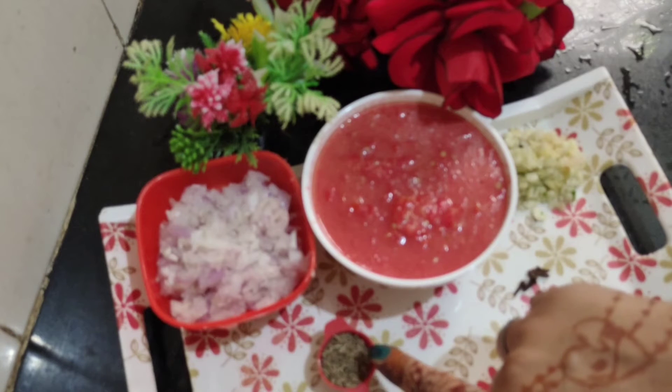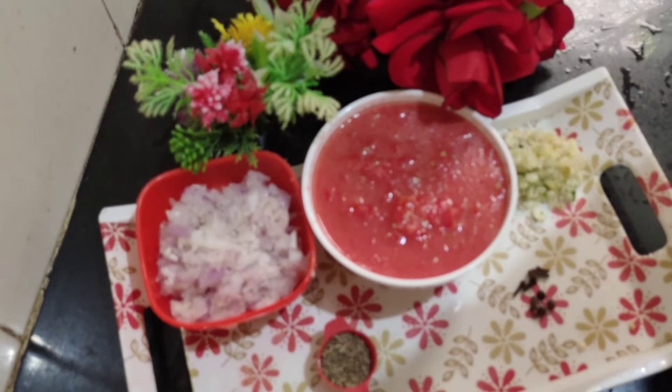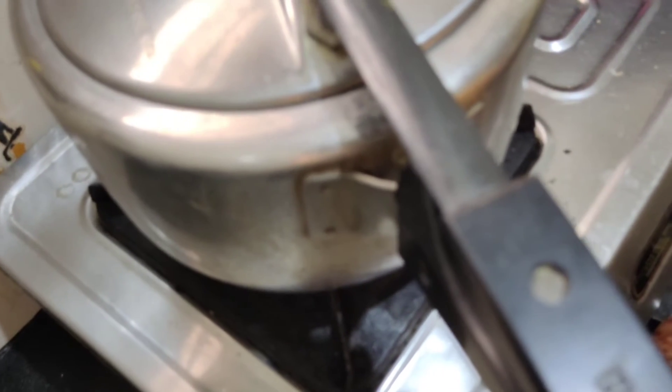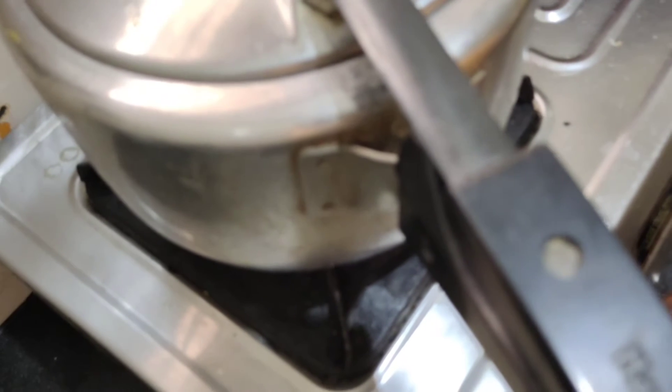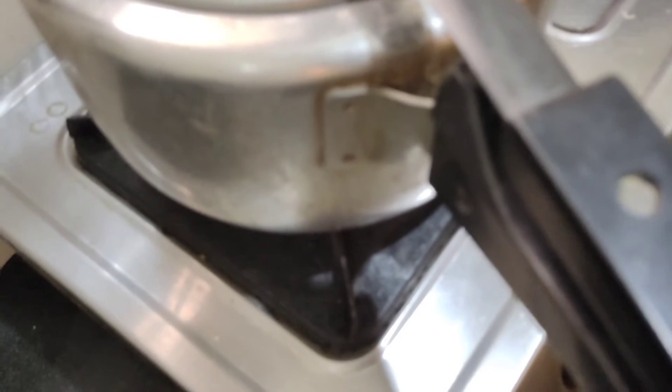I will show you the timing as we go. After 2-3 minutes I have poured the peyaj. I washed it for 15-20 minutes. I will add salt and water and put it on.